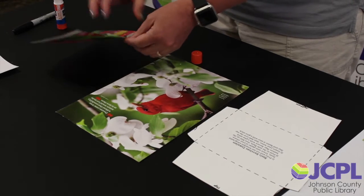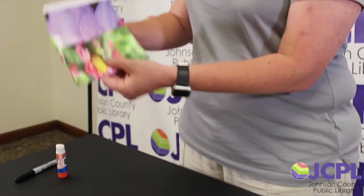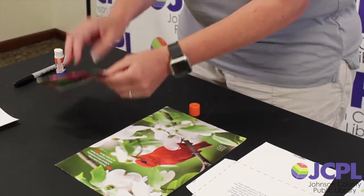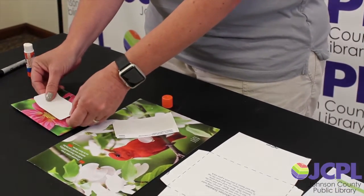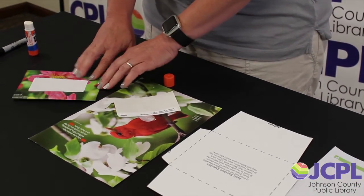Press it down and we have our envelope. We can just fold down the top like that, make a crease, and flip it over. We have our pretty envelope. There should be a label in your bag and you can stick it on the front so that you can clearly write the address. And there you go — you are all set.